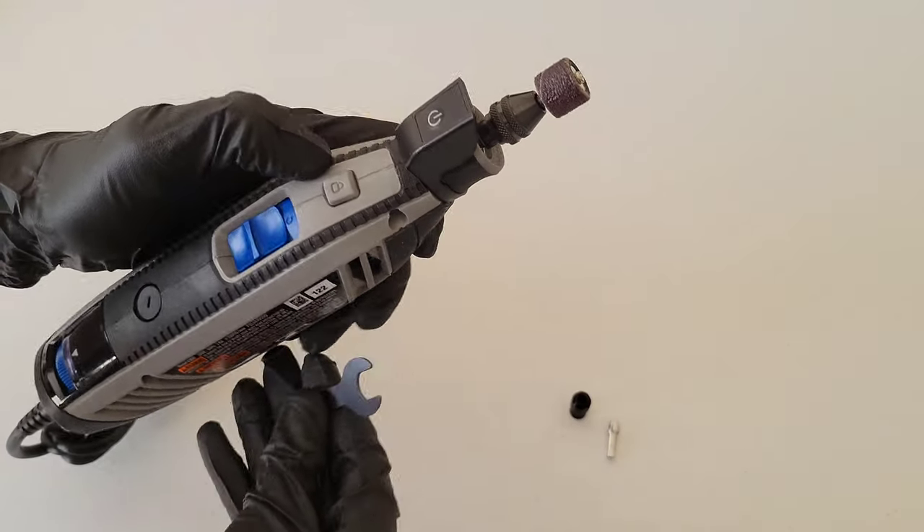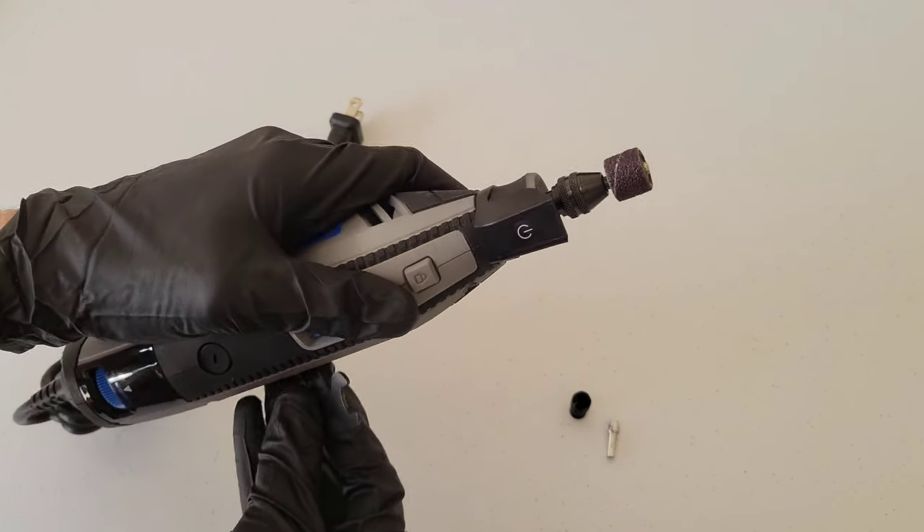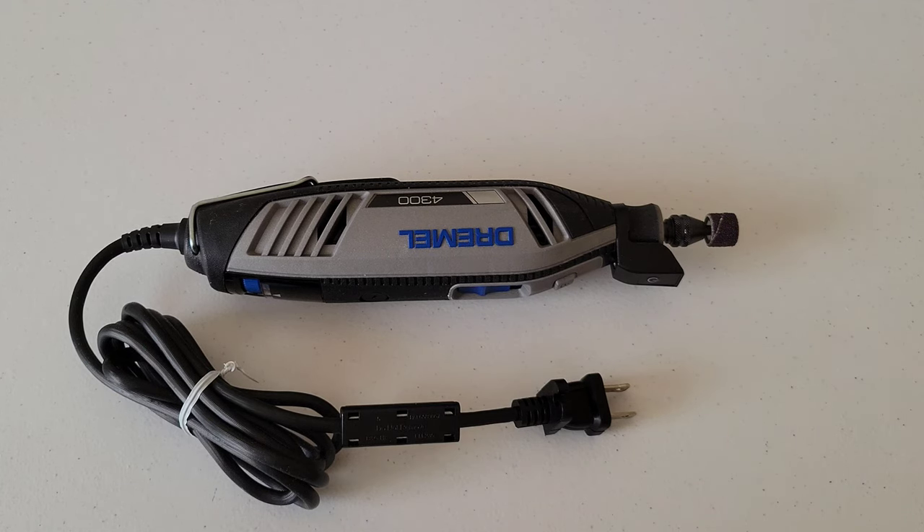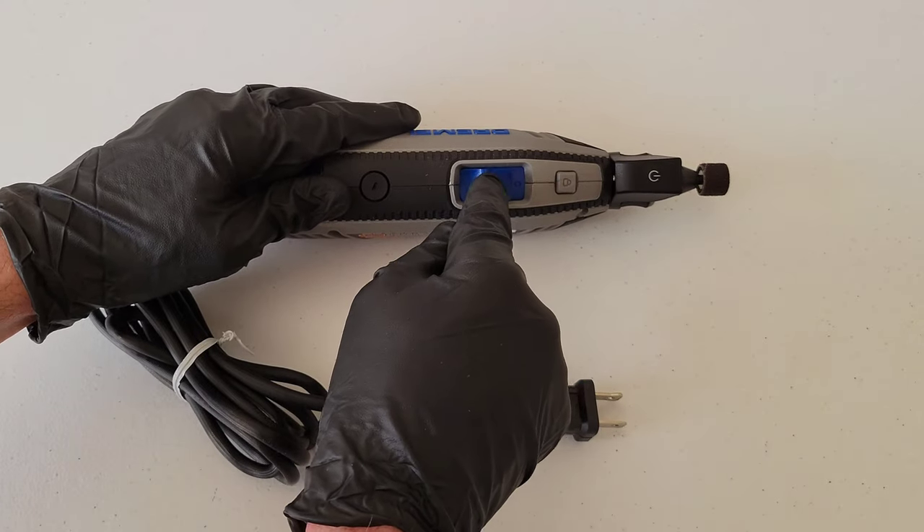Here's an up-close look at the approximately one quarter inch between the end of the Dremel chuck and the beginning of the sanding band.